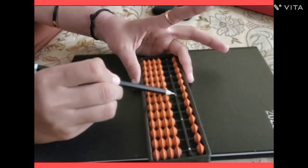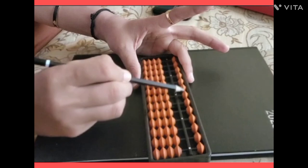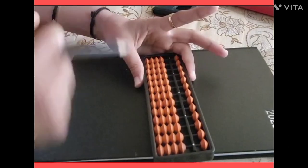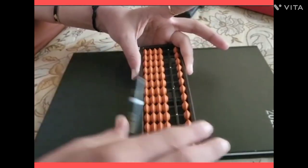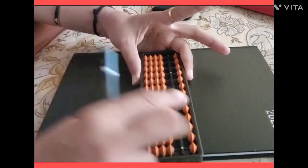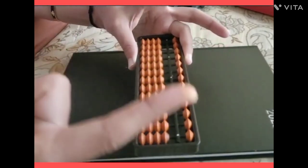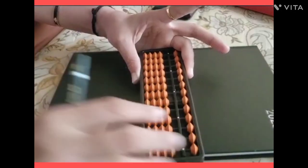On the left side of the midpoint, you will move the beads with these fingers. On the right side of the midpoint, you will use the snake finger — that is the index finger — and the thumb finger together.